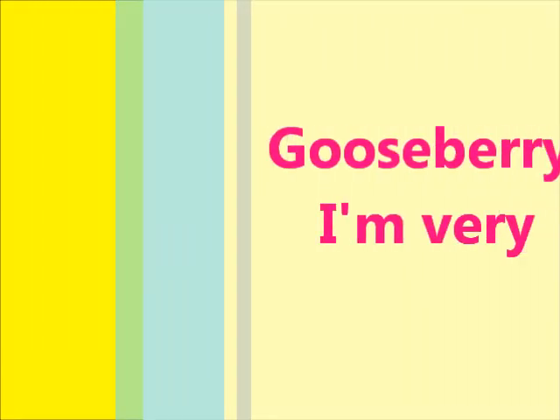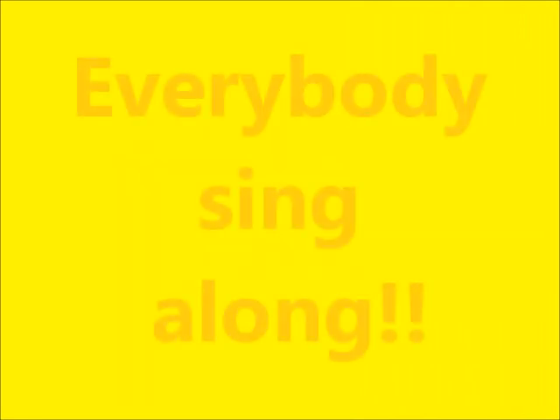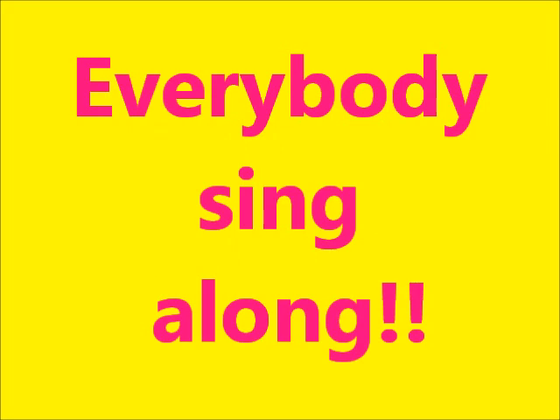Raspberry, strawberry, gooseberry — I'm very fond of jam, fond of jam, full of jam.